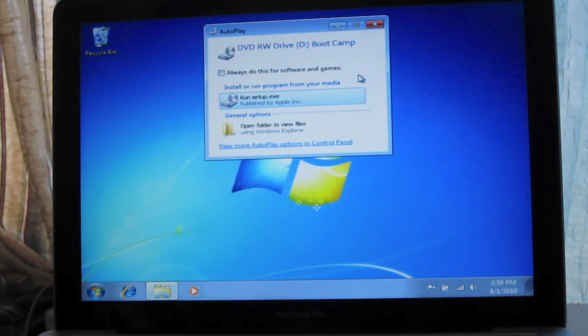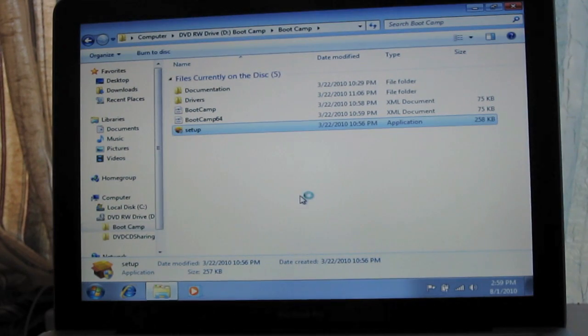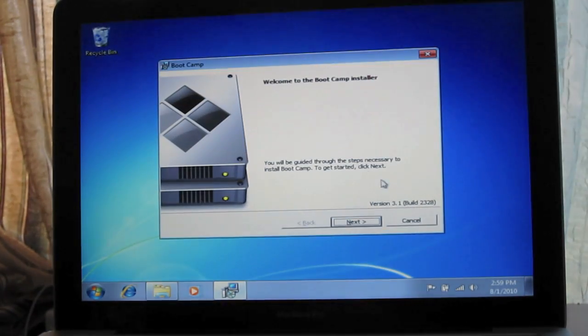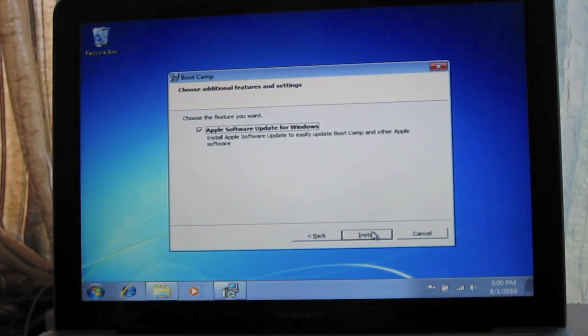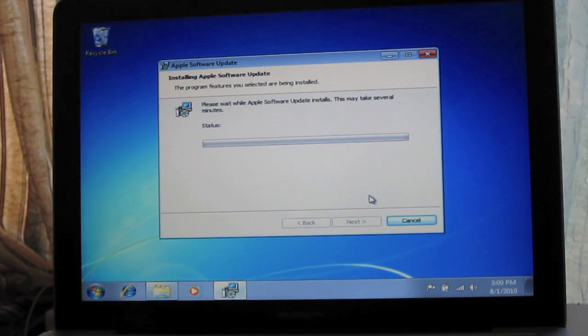Once you insert your Mac OS X DVD, go to Open Folder to View Files, then go to Boot Camp and run Setup. Click Next, accept the license agreement, and make sure Apple Software Update for Windows is checked. Click Install. The reason for this is Windows Update might suggest drivers for your Mac that aren't compatible, so you want to install the drivers using the DVD that Apple supplied.